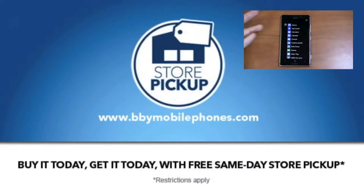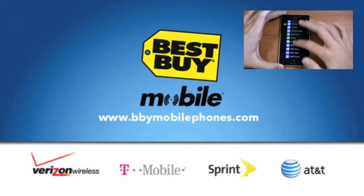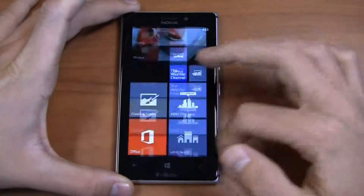They'll make sure your email, your contacts, your camera settings, calendar, calculator — everything's set up and good to go. Your live tiles are configured how you want them to be, so when you walk out the door you're working, thanks to their walkout working program.